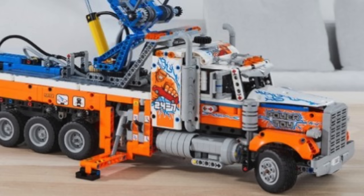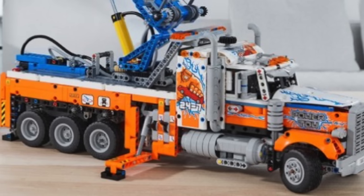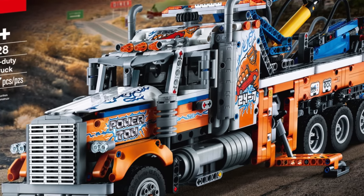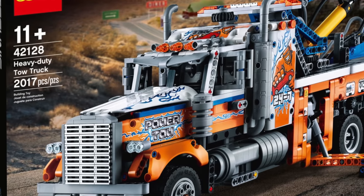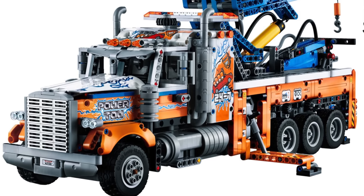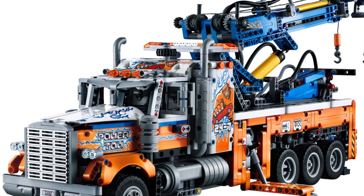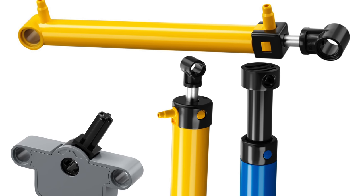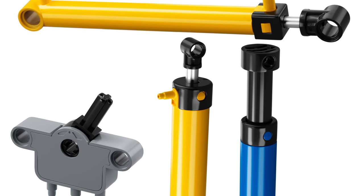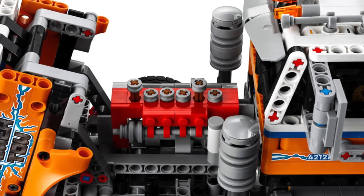Our next set is the LEGO Technic Heavy Duty Tow Truck, set number 42128. The set will contain 2,017 pieces, pneumatics, and will retail for only $150, so you can pay half the price of the Z-Tros and still get a set with about the same number of pieces and pneumatics, although no electronics. The set includes the pneumatics 2.0 system, featuring the long skinny linear actuator and many other desirable pneumatic components. The set will also feature an openable cabin with an inline 6-cylinder engine.